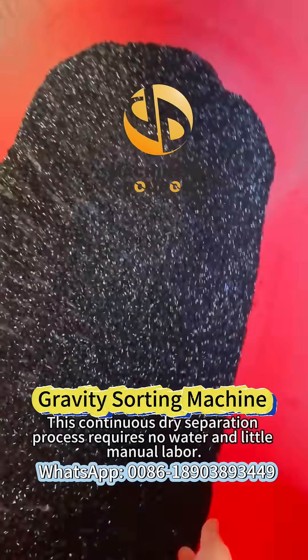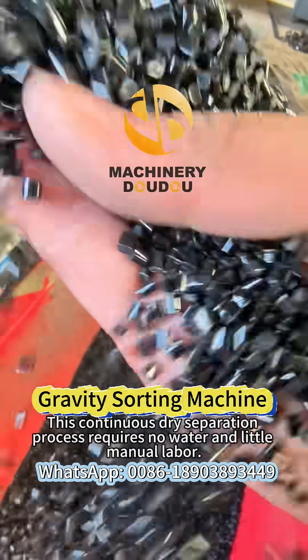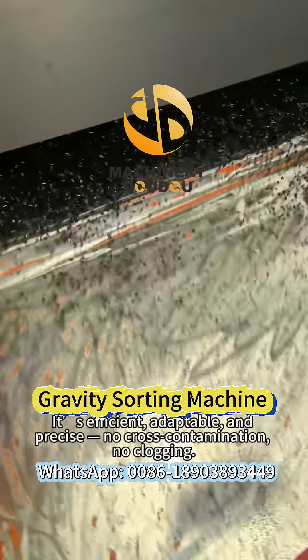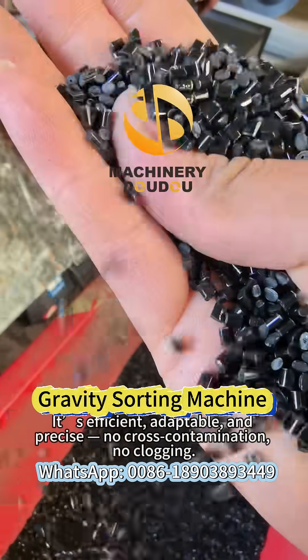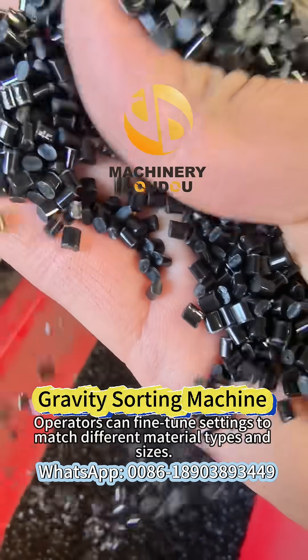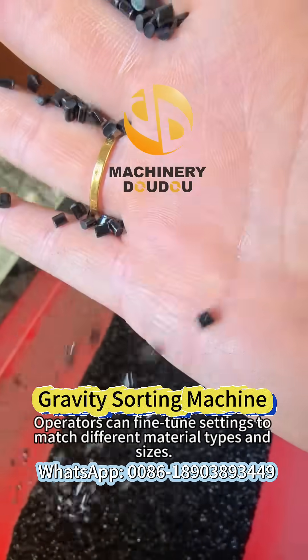This continuous dry separation process requires no water and little manual labor. It's efficient, adaptable, and precise. No cross-contamination. No clogging. Operators can fine-tune settings to match different material types and sizes.